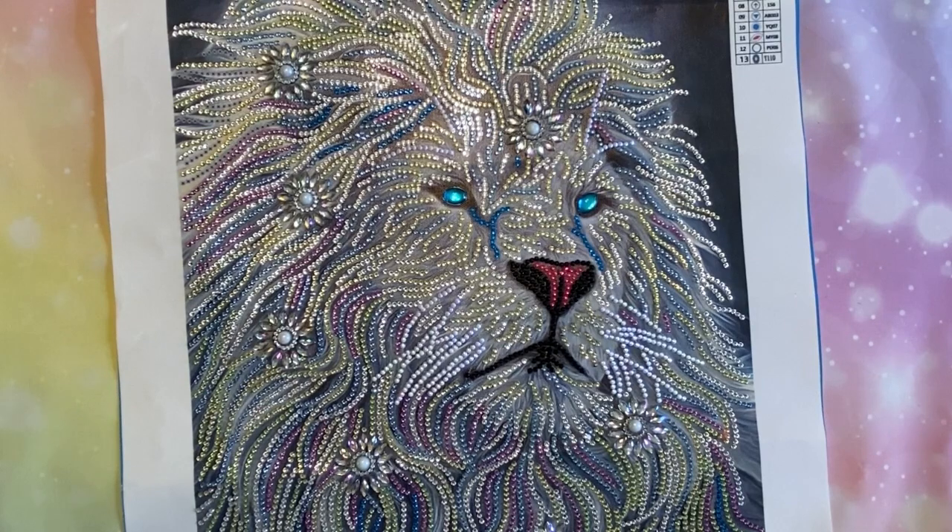So in kitting up, there was no static in any of the crystals at all. I did really one color at a time for the most part, so I didn't kit up in bags or in any of the little bottles — that was just fine. The canvas was very sticky; I had no issues with that.